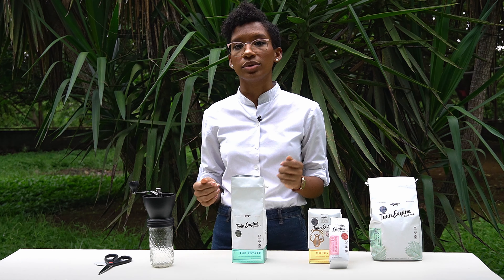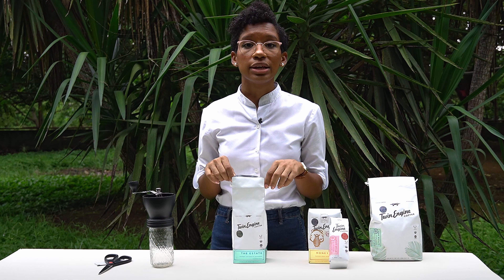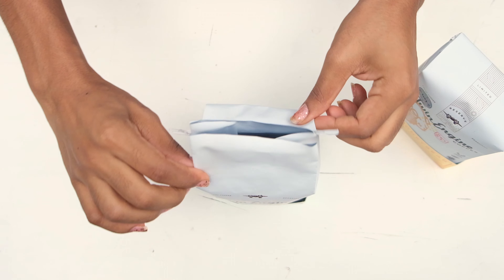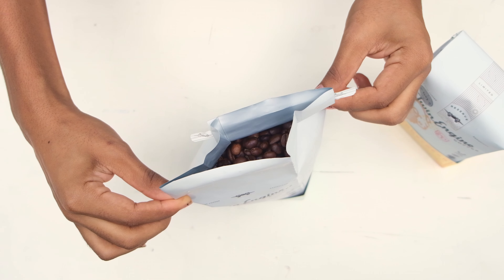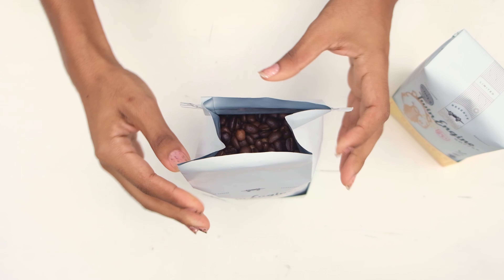Now that our coffee bag is open, let's talk about how to keep your coffee as fresh as possible. Our bags are three-plate custom-made, especially to keep your coffee as fresh as possible. They keep out the light and they keep out the oxygen so your coffee won't be overstressed.